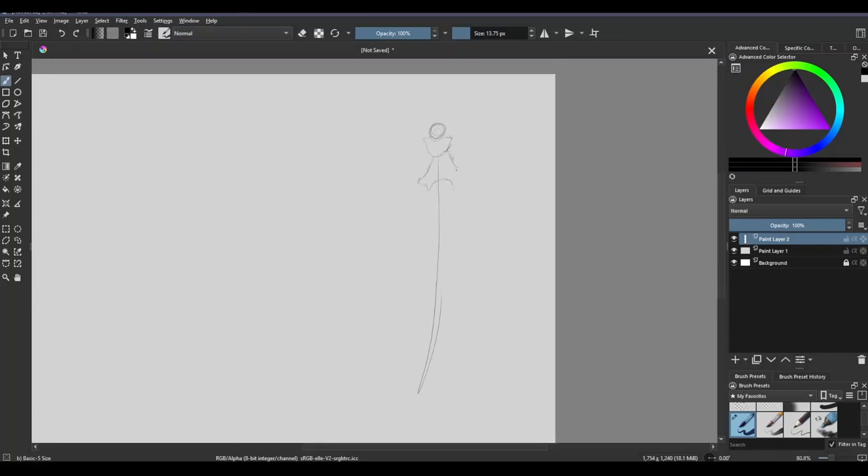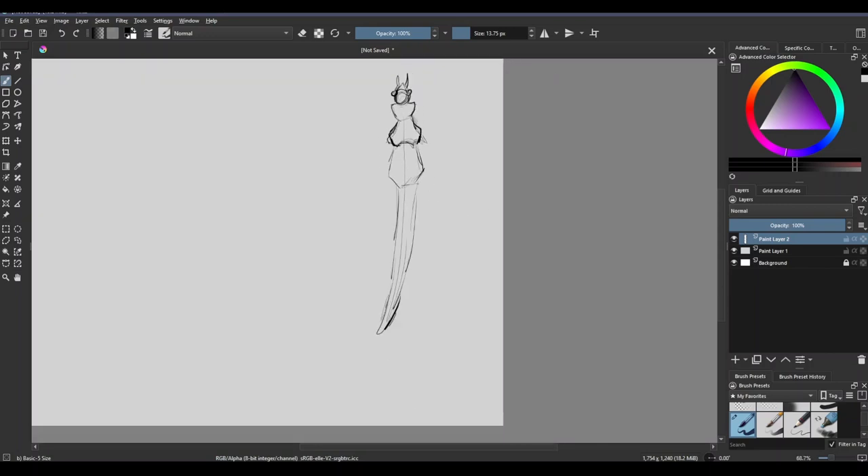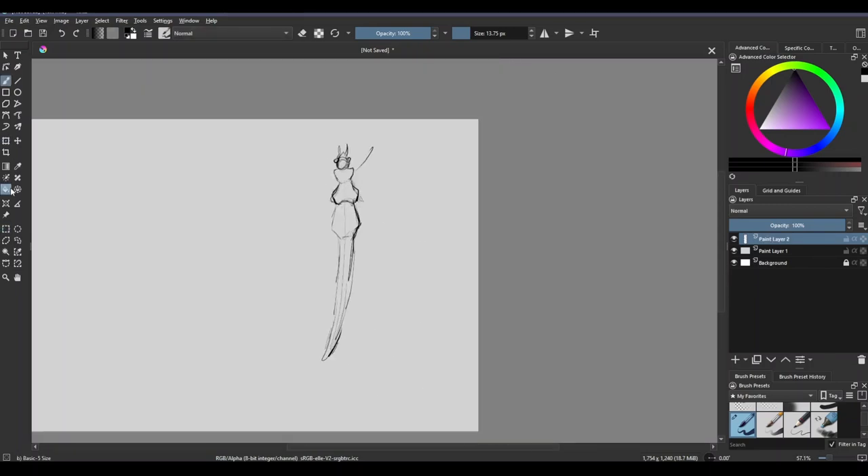Hey there, welcome to the video. I hope you're having a great day. And today I am designing some new leaf bugs, because it's fall, or autumn, if you will.